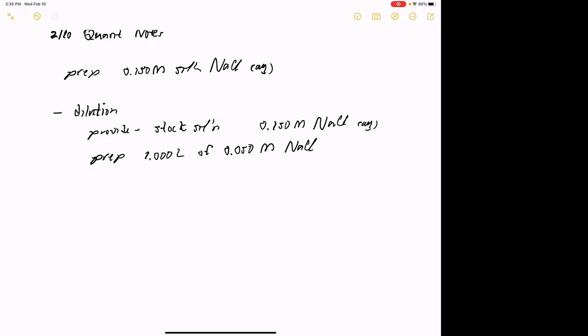So here's what I might ask you to do: prep one liter of 0.050 molar NaCl from your stock solution. You guys might remember the dilution equation. Basically it says that the initial concentration times the initial volume equals the final concentration times the final volume — C_i × V_i = C_f × V_f. You can also write it as C_concentrated × V_concentrated = C_dilute × V_dilute. The initial side is your concentrated side and the other side represents the dilute side.